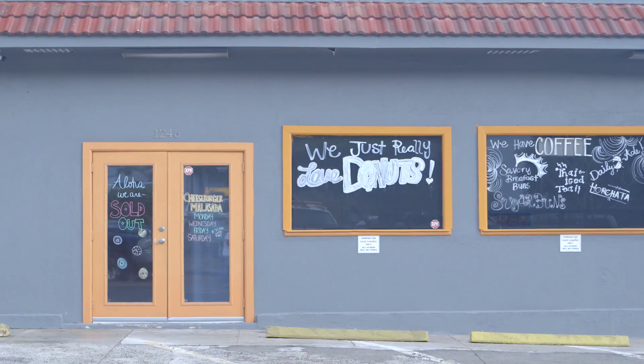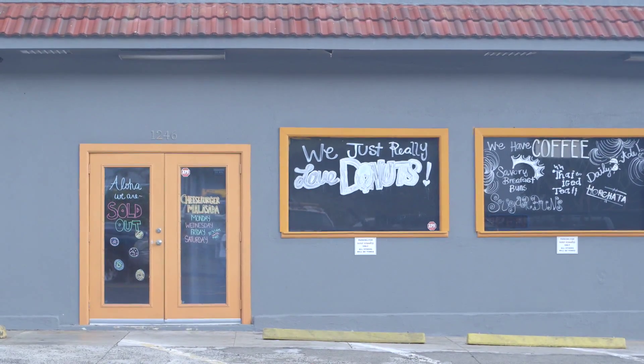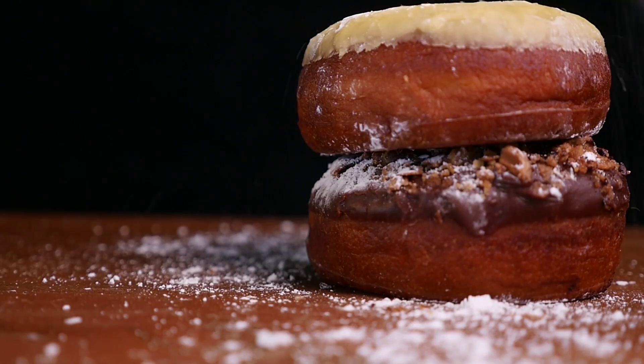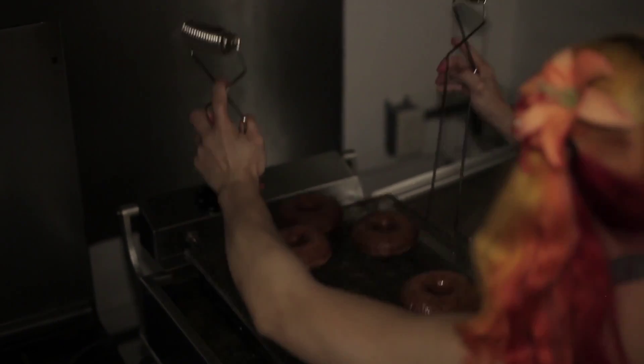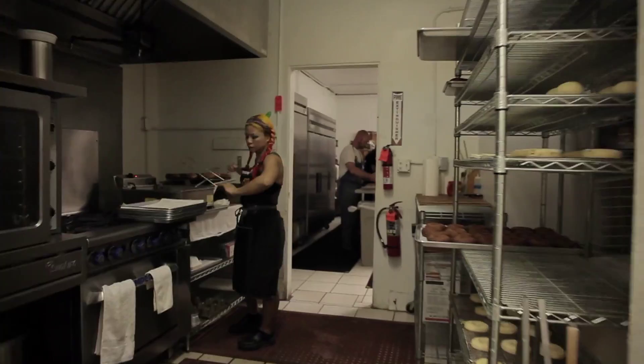I'm Madame Donuts and I own Donut Dynamite with my husband. I always loved donuts. My very first job was actually at Dunkin Donuts when I was 15. I did not think I was going to be making donuts for the rest of my life after that.